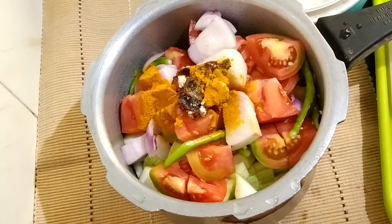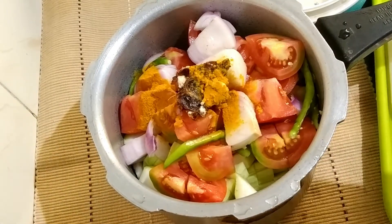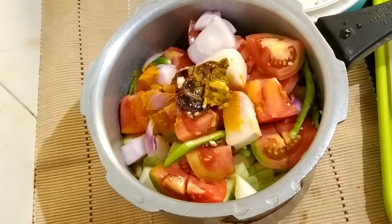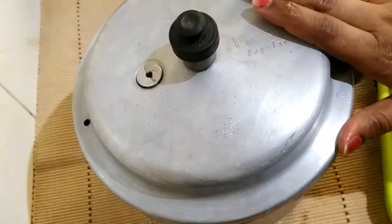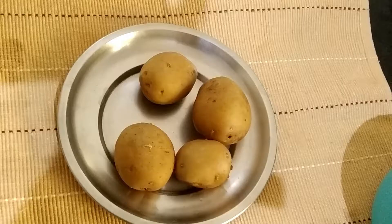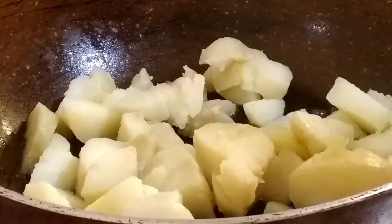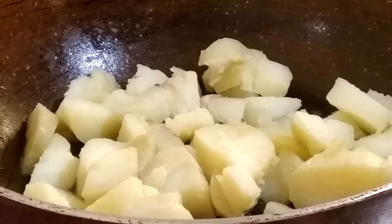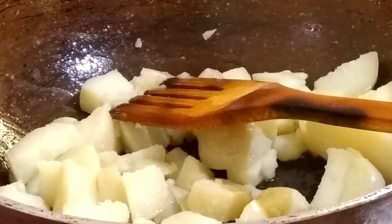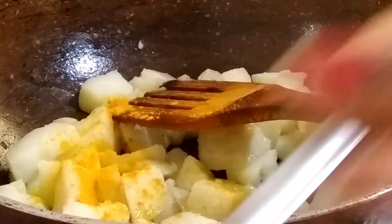We will take the potatoes and cut them. Then we will get them prepared and cook. We are going to boil the potatoes.